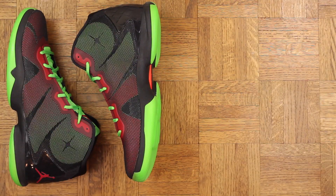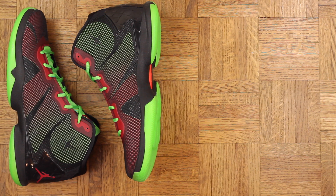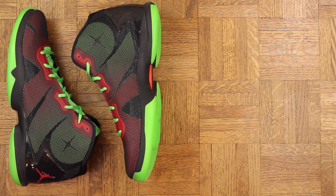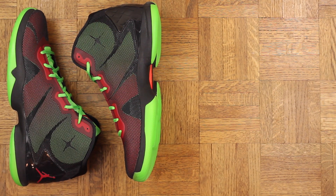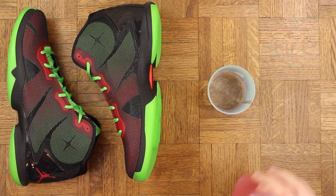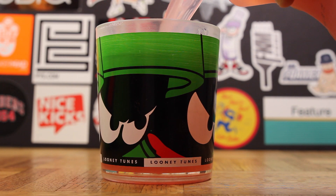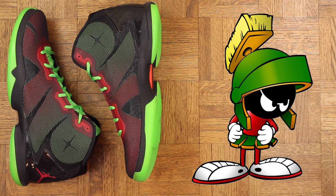I gotta say I'm a little biased when it comes to these — me and Marvin the Martian go way back. He was always my favorite Looney Tune. Well, I rock with Taz tough too, but Marv has always been that dude. Don't believe me? Peep my favorite cup — yes sir, I drink my beverages in style.